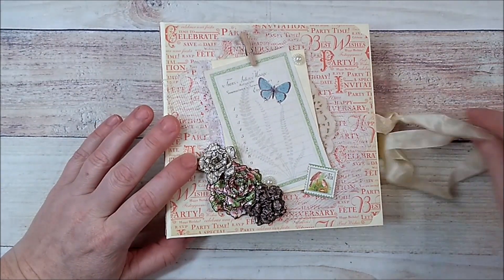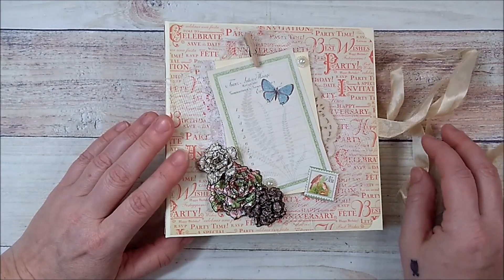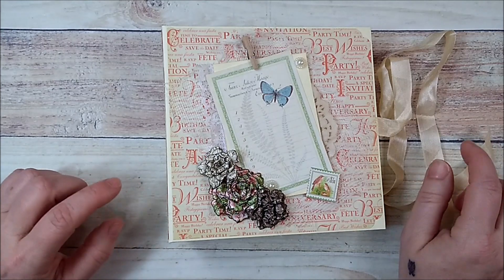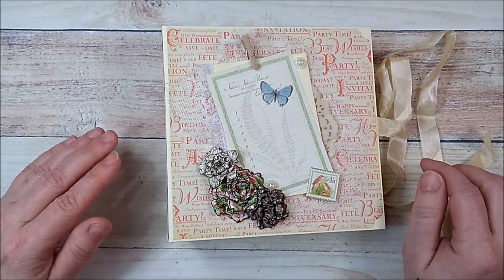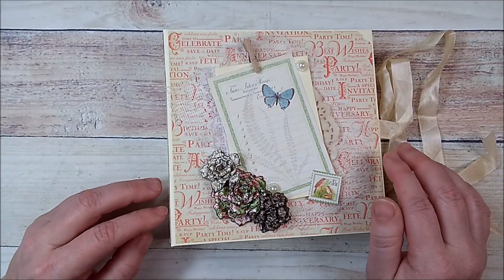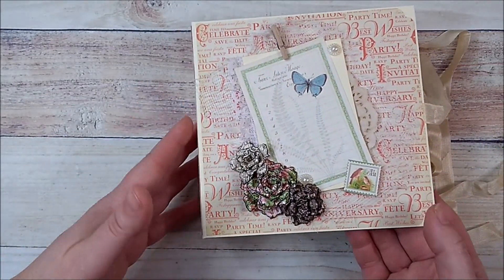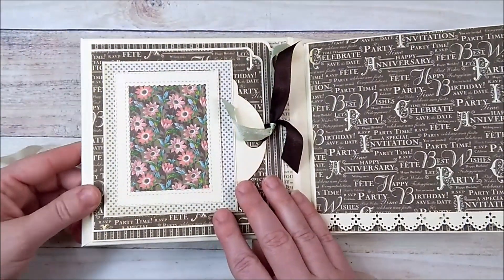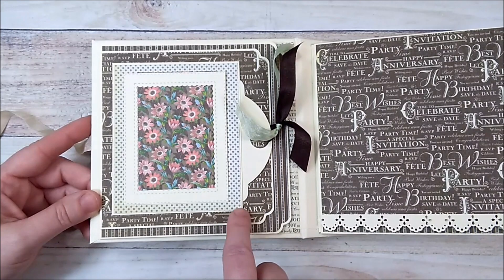This is a smaller version of my dog album — I'll leave the link in the description below. Someone had mentioned they were looking to use six by six pads and liked the dog mini album I created, so I figured I'd make a six by six album based pretty much on the dog album. That's how I got my inspiration for this album.